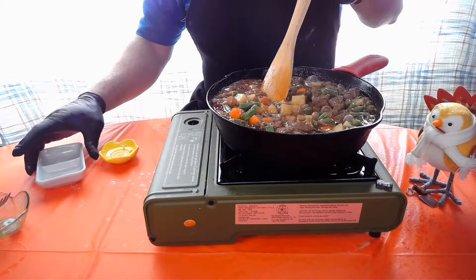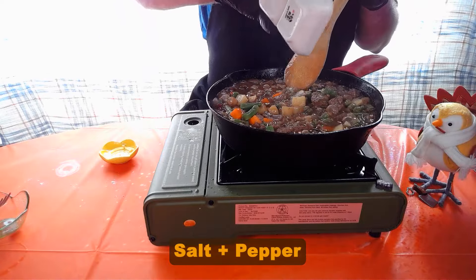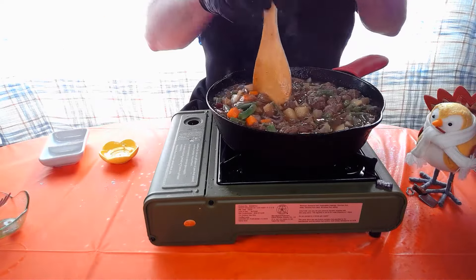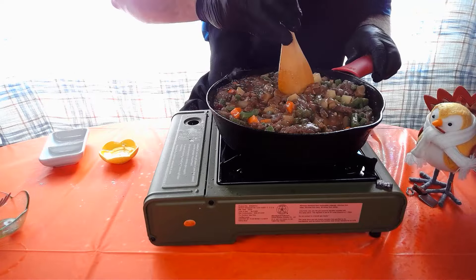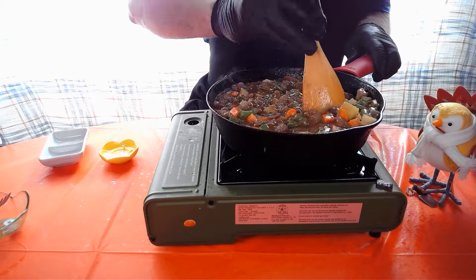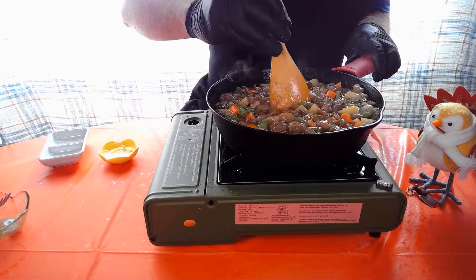At this point we're gonna season it to taste with a little bit of salt and pepper, and stir until it's thickened — should take about a minute or two. You can already see it starting to thicken up.